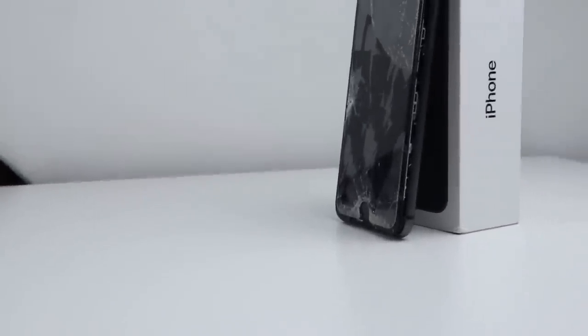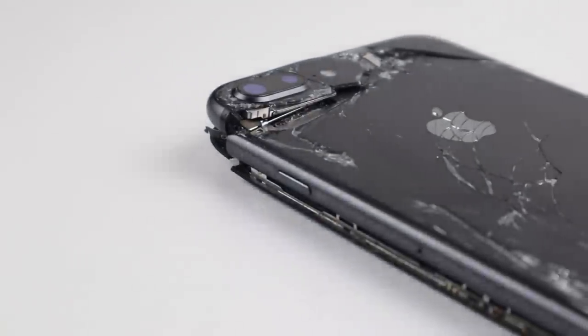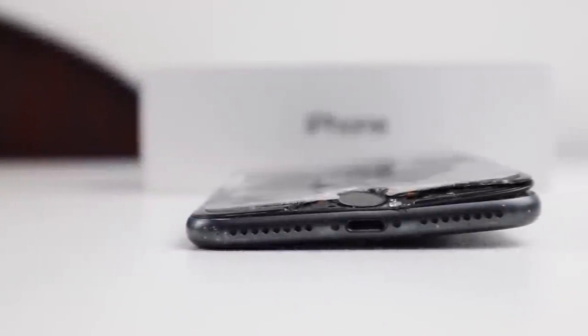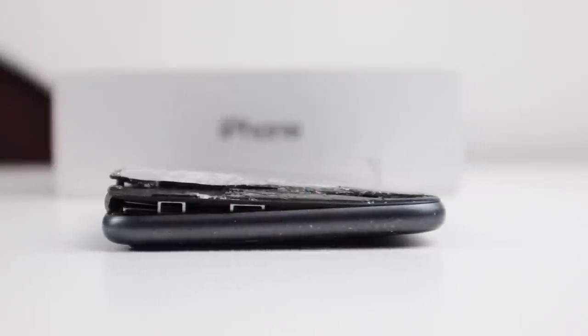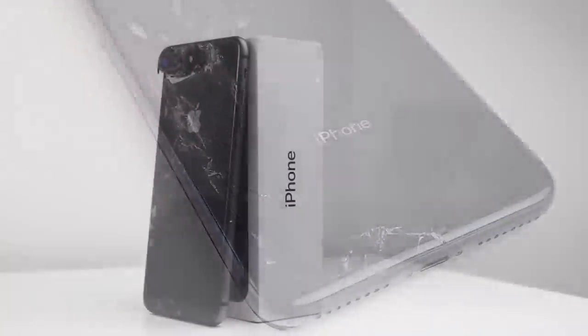Hi guys, welcome back to the Hugh Jeffries video. In this video I'm going to be attempting to restore this iPhone 8 Plus that I got for free after it was thrown at a shipping container by its previous owner. They told me they threw it because they weren't able to change the brightness of the LED flash and control centre.